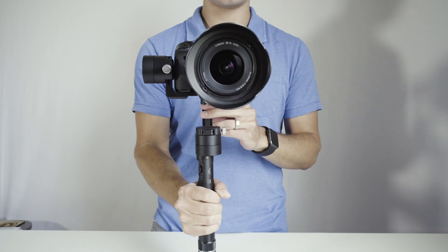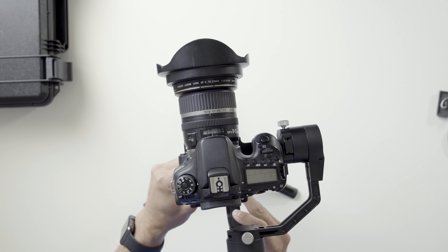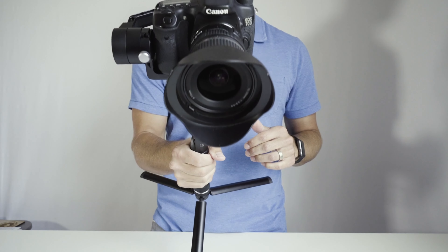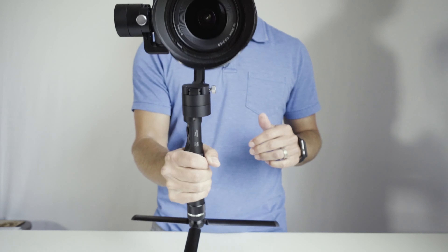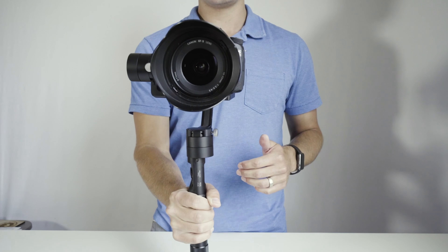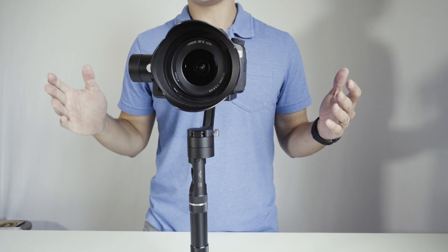That got a lot better. Let's just keep going that direction just a little bit more. Tighten it back down tight. We'll just keep working it back and forth, making sure the gimbal doesn't swing around. There we go — see how it stayed completely balanced the whole time?